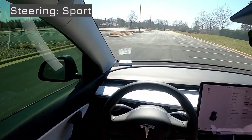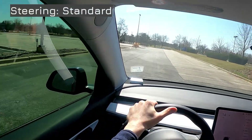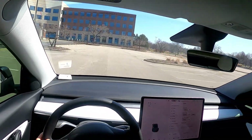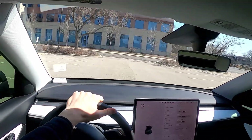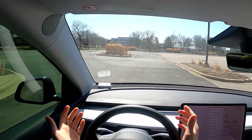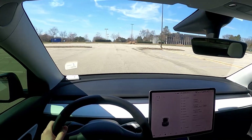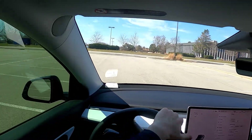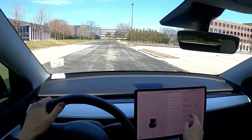I've been on sport steering and I love how tight it turns — it's fantastic. Shifting to standard, it feels a little looser. There's a slight delay when you turn the steering wheel until the car actually turns, and you need more wheel rotation to get around a corner — about 180 degrees to go around. Comfort is much, much looser; you really do have to turn the wheel dramatically more. I like sport so much better; I'm keeping it on sport.